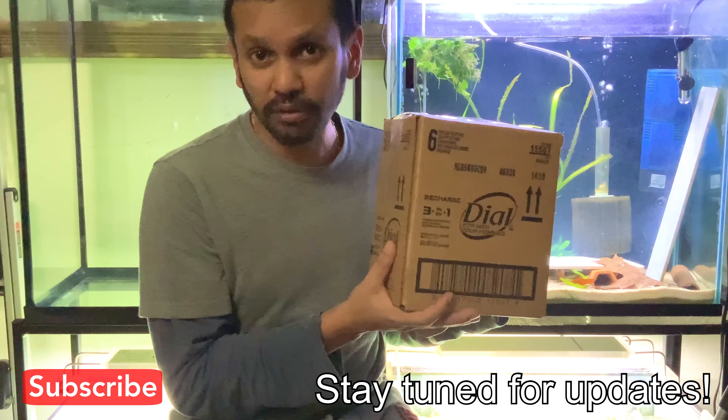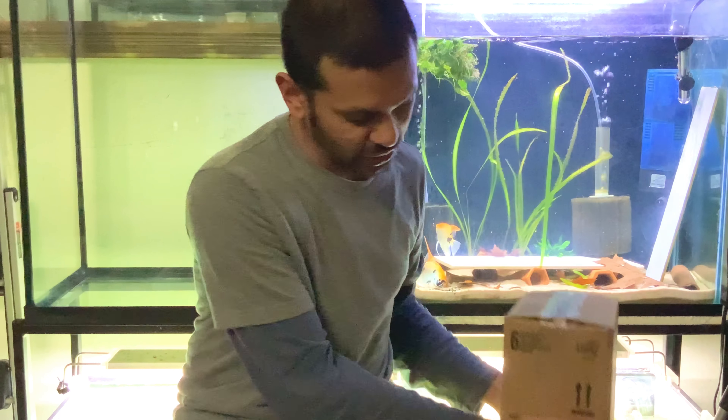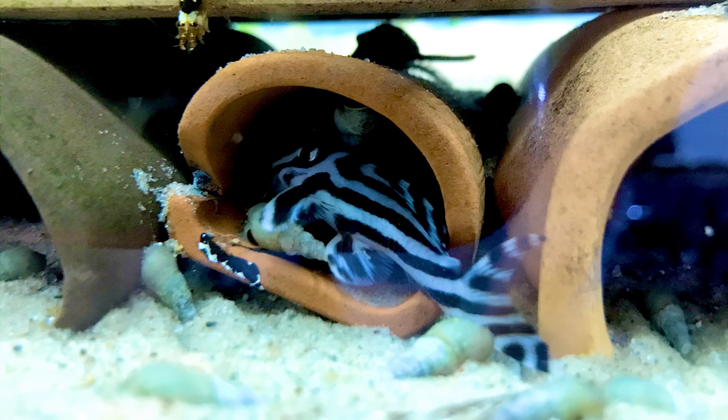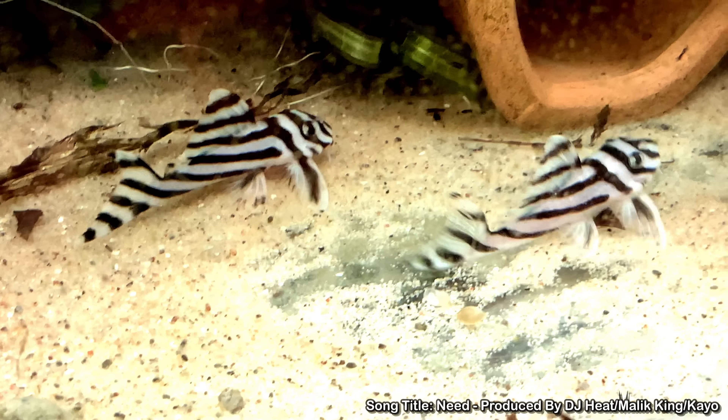We're gonna open this box right now and see what's inside — you don't want to miss out. There are a lot of cool updates in this video and coming up, so stay tuned and subscribe if you haven't. A lot of Plecos are coming — all the tanks I'm getting right now are going to be new species of Plecos, so you'll get a lot of cool new Plecos in 2021.